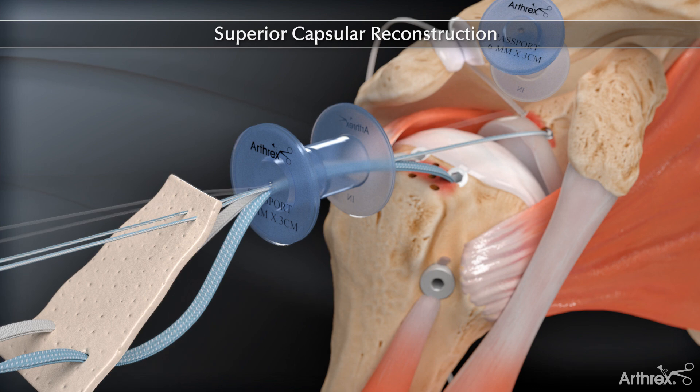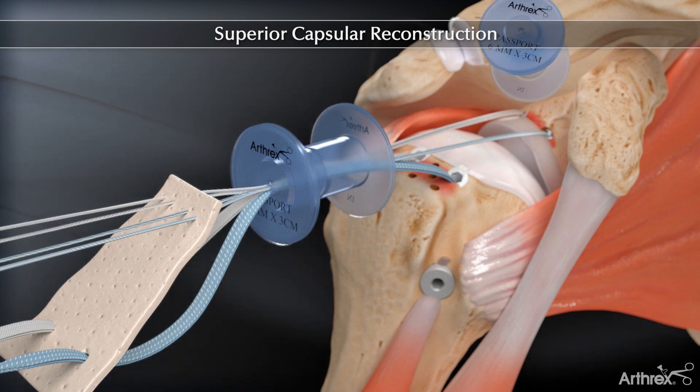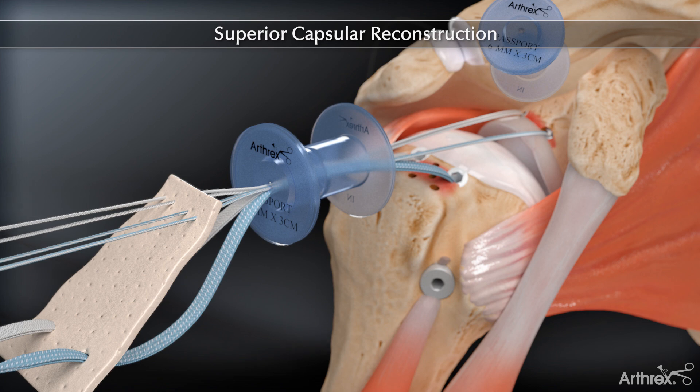The four fiber wire sutures are then individually passed through the graft using a scorpion suture passer. Careful attention to suture management is critical at this point to avoid suture twists while retrieving and passing the sutures.